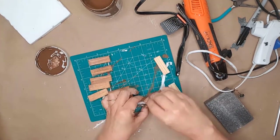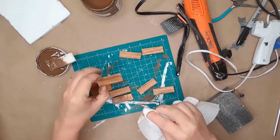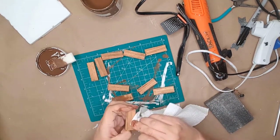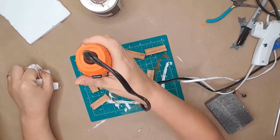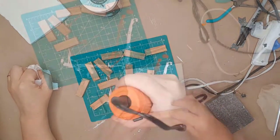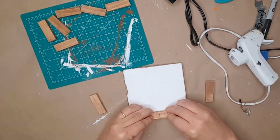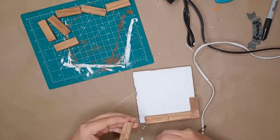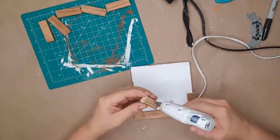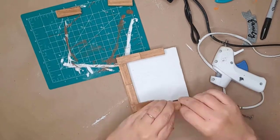I used Americana wax to stain the blocks — I just love this wax; it's a light color and perfect for most of my projects. I then hot glued the blocks onto the picture. I had to use a miter box and saw to cut down two of the blocks, and I had to get my husband to do it because I got so frustrated — it was my first time using a miter box.